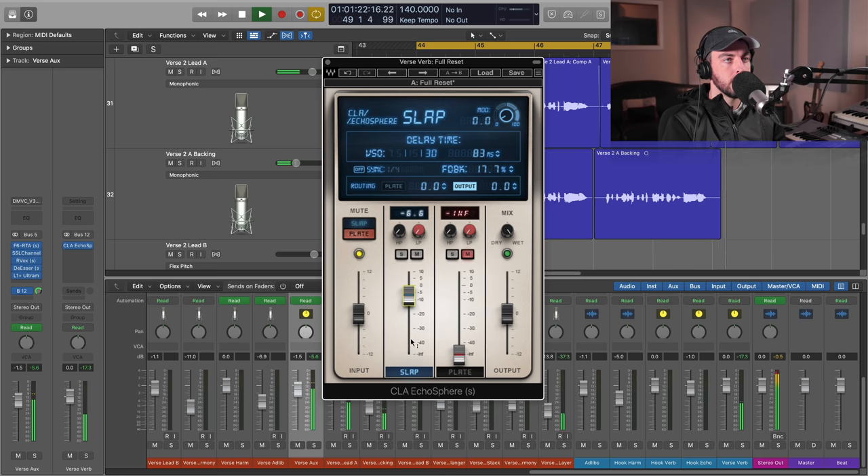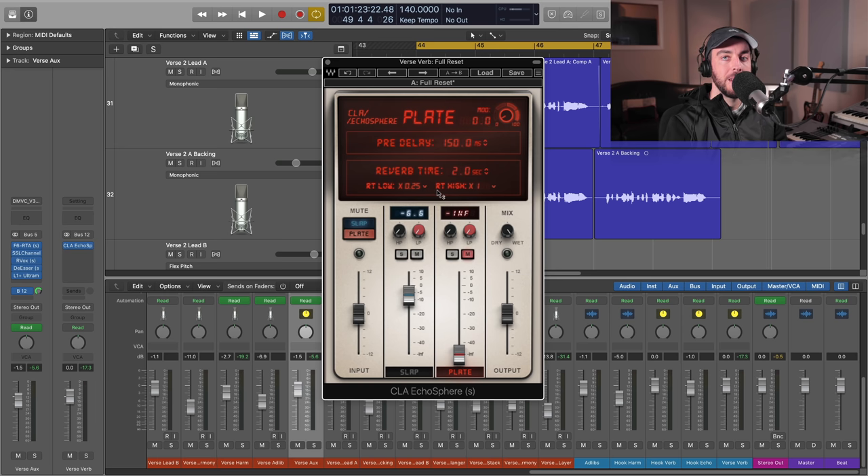This is where it gets interesting when we start to blend it. Now we have an independent plate reverb, and this is a really nice sounding plate. We can go all the way up to 20 seconds on there, so you can get some massive washy vibey sounds. But we're going to go for something a little bit more subtle today — about three to three and a half seconds.